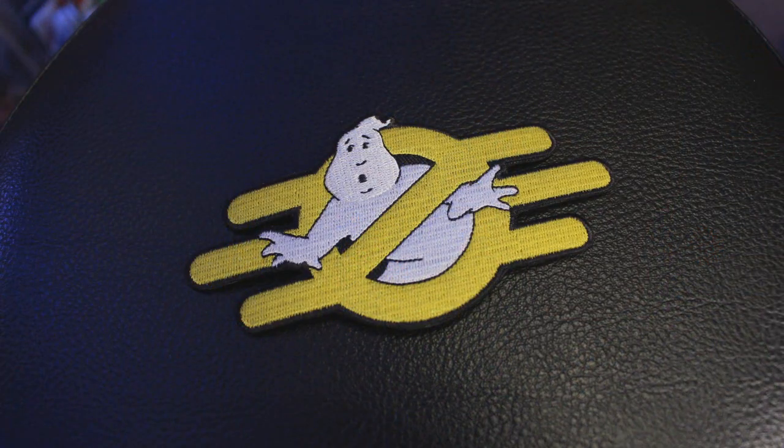Alright, this is actually pretty cool. Do we have any Fallout fans out there? Because I've got this really, really snazzy Ghostbusters Fallout mashup patch. I really love the design here. I mean, I spent countless hours in the Wasteland playing Fallout 3 and Fallout New Vegas back in the day. So I certainly dig this patch.